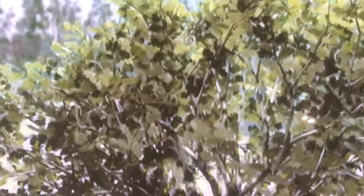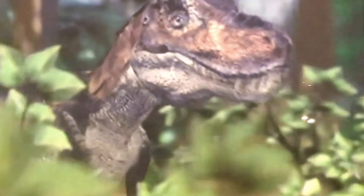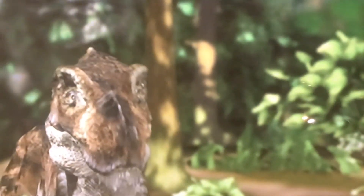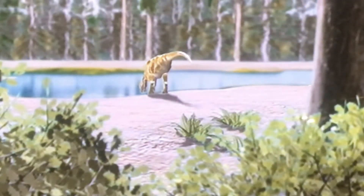The young Tyrannosaurus were probably more agile predators with more mobility. In comparison to the adults, they used their forearms more, but as they grew, their head grew rapidly and developed into a massive, bone-crushing weapon with banana-sized teeth. The adult didn't use forearms like the young ones, and their head became the primary weapon.